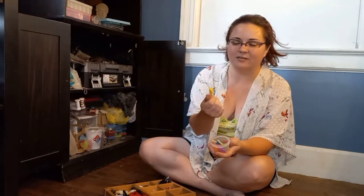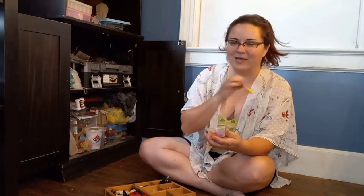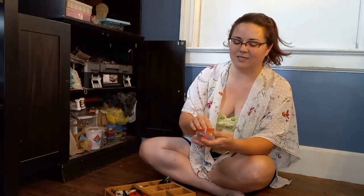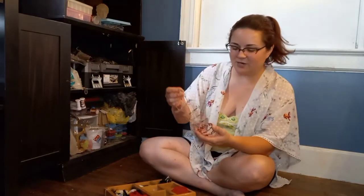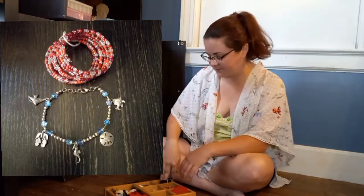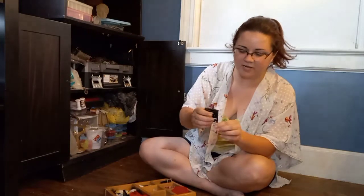These are some more polymer clay charms — they're supposed to look like romp candies. I was planning on making a fun, bright, crazy necklace out of them and of course never got around to it. Here's a bracelet I made out of springy memory wire, and some drop earrings that are dragonflies.